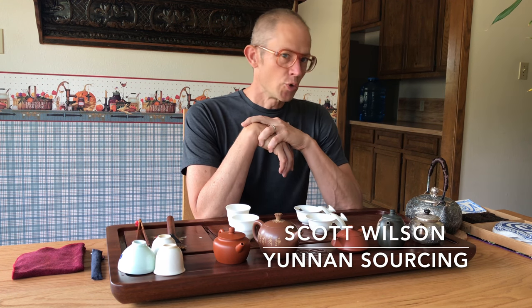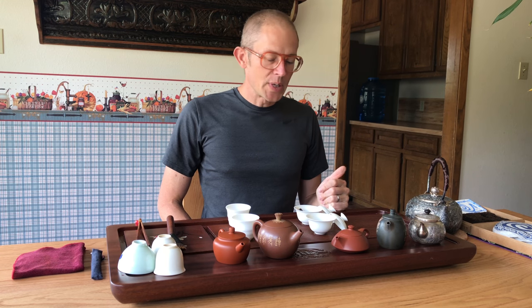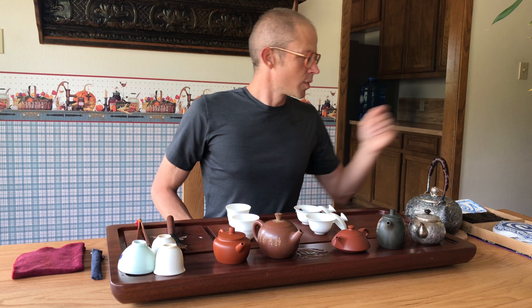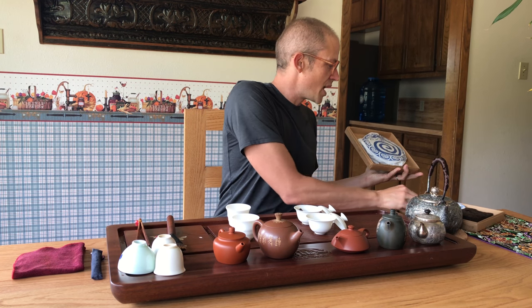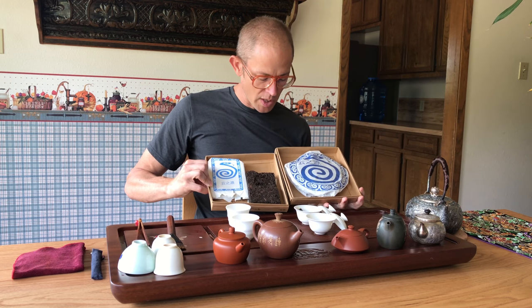Scott from UnunSourcing here. Getting back to making some more tea drinking videos, which are the fun ones because I get to drink tea and talk about it — basically two of my favorite things. Today we're going to do a side-by-side which I think is really interesting. We're going to drink the two Blue Snakes from 2013. These are UnunSourcing brand teas.